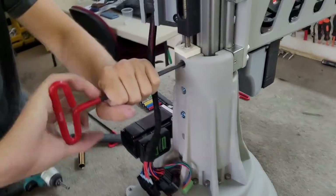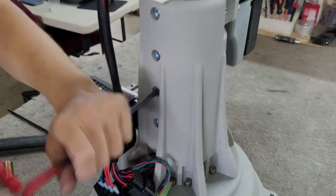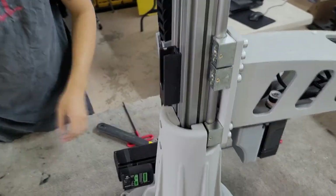The belt should not be able to flex more than ¾ of an inch as shown here. With the belt tightened, you can now tighten all of the bolts on the tower. Confirm that the belt is still on the pulley correctly. Remove the belt tightening tool and put the chain holder back in its place.